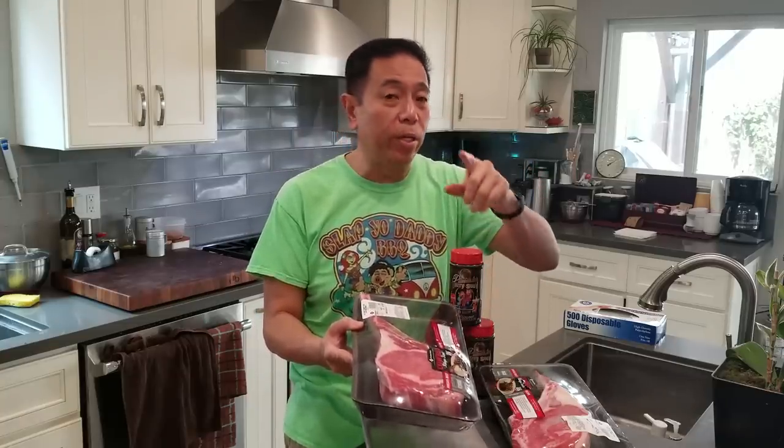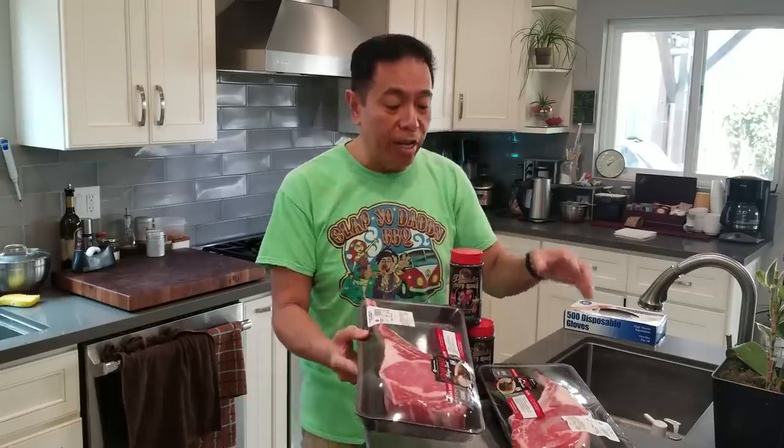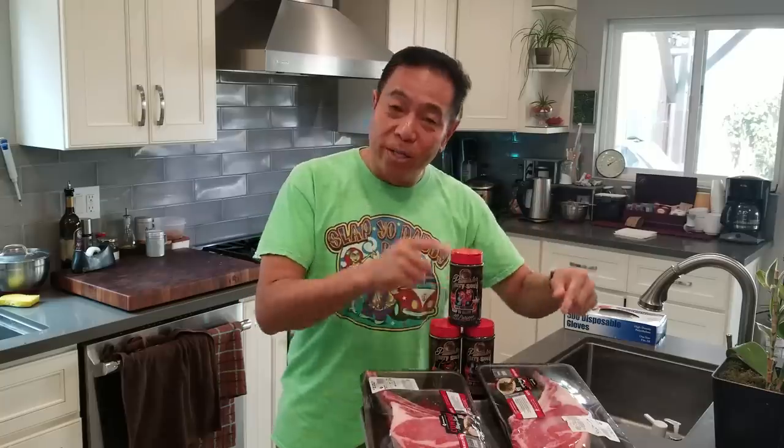Hey folks, it's Harry from Saturday Daily Barbecue again. Today we're gonna do a little experiment using our cowboy ribeye steaks. We usually cook a cowboy ribeye steak with a smoke followed by a sear to get beautiful grill marks. But today we're gonna do one the normal way, and we're also gonna do the second one using what I call the WTF way — we're gonna cook the second cowboy steak like a brisket.